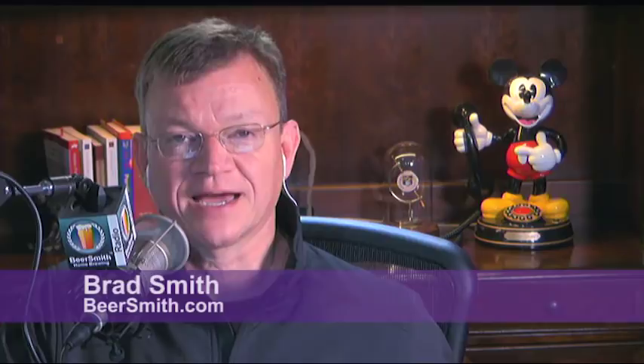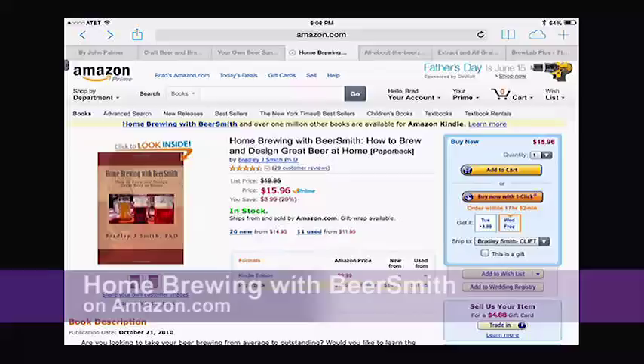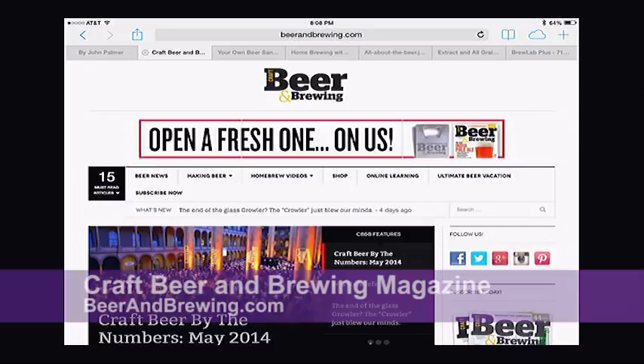Welcome to episode 82 of the BeerSmith podcast. Today homebrewing author John Palmer is joining us to share his five tips for new brewers. Today's podcast is sponsored by the book 'Homebrewing with BeerSmith,' a collection of 70 of my best articles on homebrewing — not specific to the software, but great tips and advice on brewing in general. Available on Amazon in print and Kindle. Also sponsored by Craft Beer and Brewing magazine — 120 pages packed with advice on saisons, Belgian beers, blending, new hop varieties, and more. Order your subscription at beerandbrewing.com.